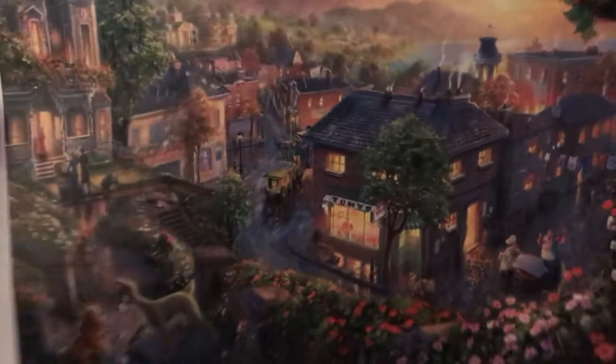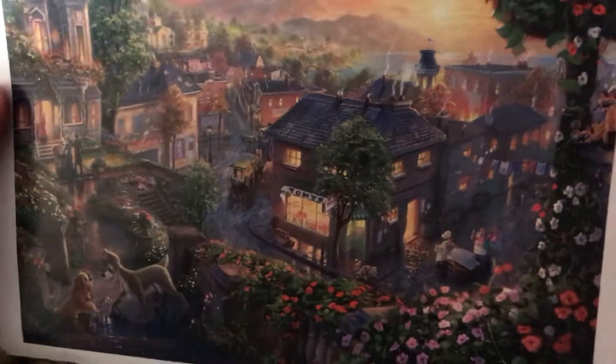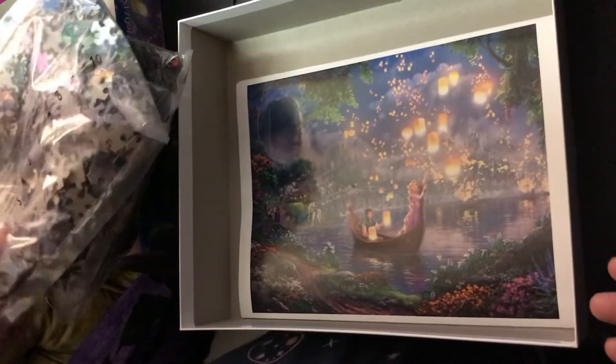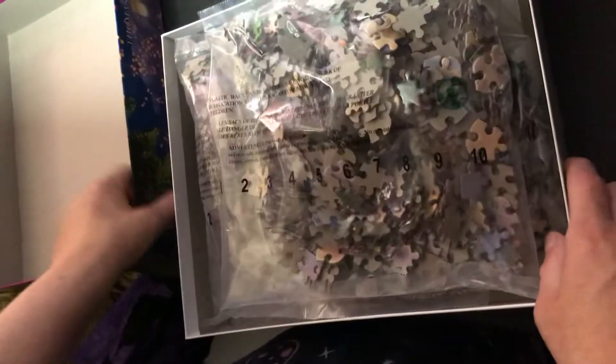I'll be working on this off and on along with diamond paintings and whatever other activities I get to during the week, as I work and have stuff to do at home. I wanted to do a quick unboxing of the Disney Thomas Kinkade puzzle, all four.